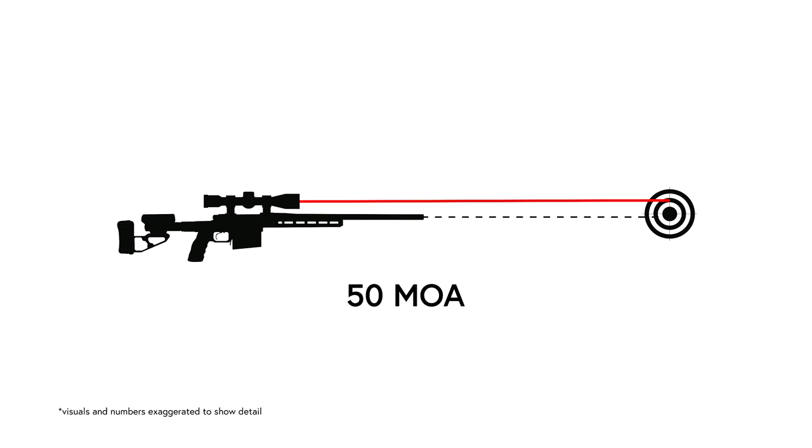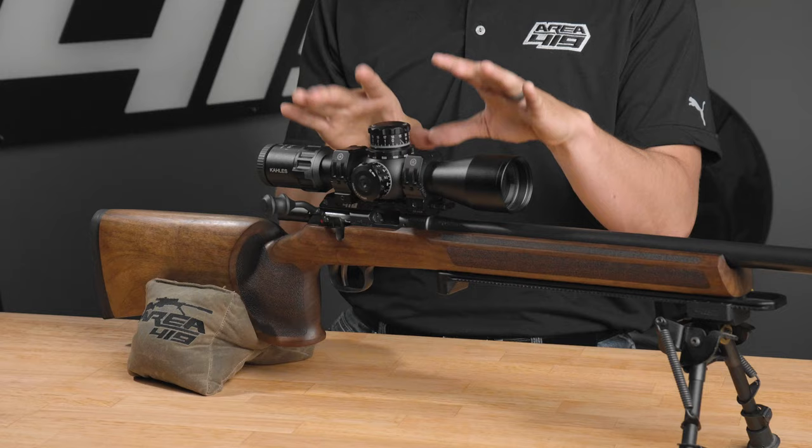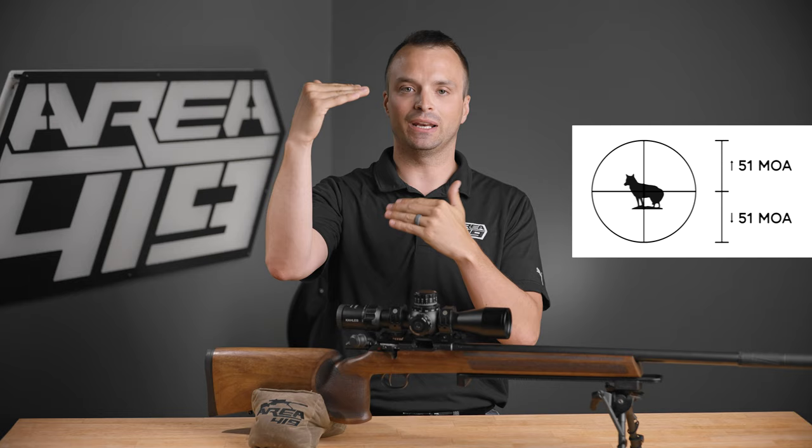The basics of a scope base with MOA built into it is to pitch the optic on your rifle, allowing you to use more of the available internal travel in the course of shooting. All optics have some level of internally available travel. This Kalas K318i has 102 MOA of available travel.